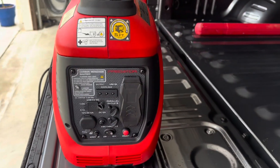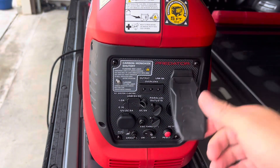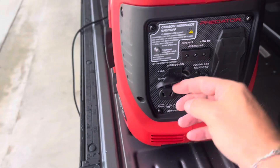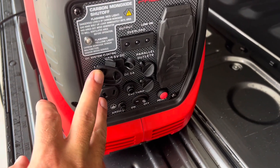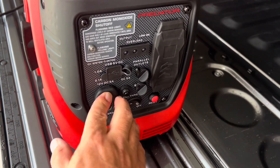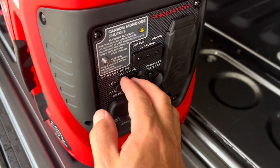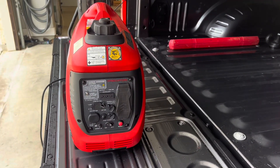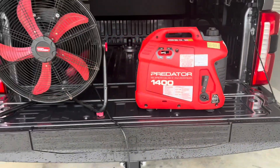I ran it yesterday, hooked it up and all those things. It does have — you can see — two plugs right here, just a reset breaker, and eco throttle. What's really cool is it also comes with 12-volt power. So if you have a dead battery on something or you need to charge your 12-volt battery, you can plug that in — it's got a set of alligator clips to charge your battery. And if you need to charge your phones or anything, you've got two USB ports right here. You can also parallel this little generator if you want, though I don't really see the reason to. Anyway, let me get this thing on the ground. Let's get it started up, turn the fan on, and show you what I'm talking about.